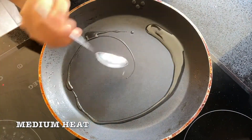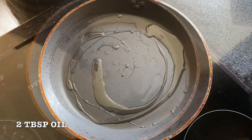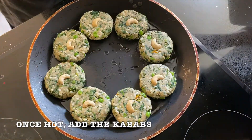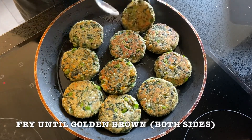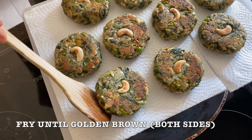Next, heat the tawa on medium heat and add 2 tbsp oil. Once oil is hot, add the kebabs. Pan fry the harabhara kebabs until golden brown on both sides. Do the rest the same way.